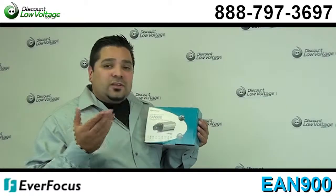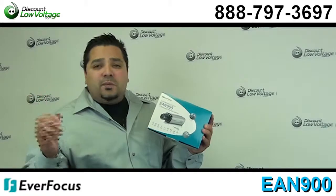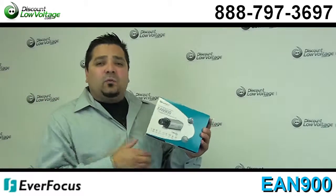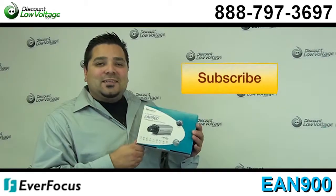You can go ahead and order this along with many other Everfocus products online. Check us out for fiber, cable, jacks, anything networking. Questions? Call us — the number is 888-797-3697.